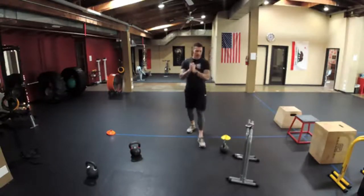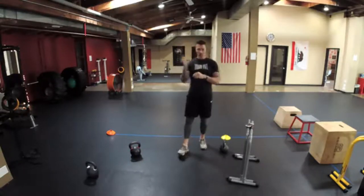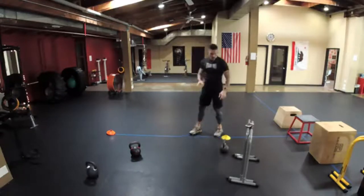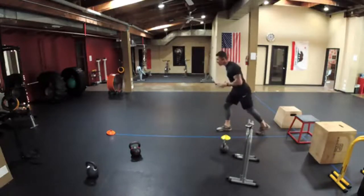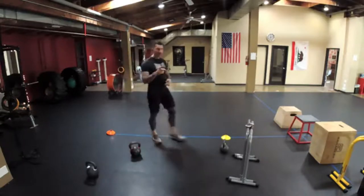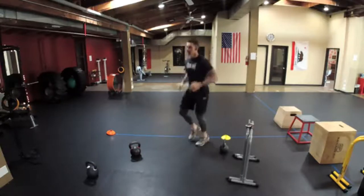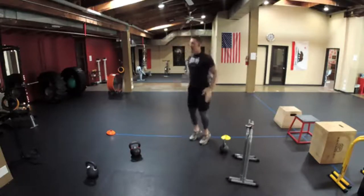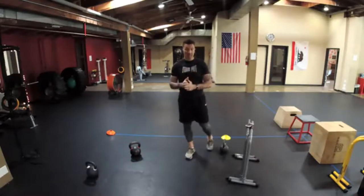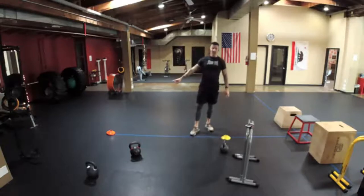I encourage you, if you can, to do something where you can get some movement in — it'll be more fun. You're going to start on one of the cones and run 40 yards to the other cone. If you don't have that available, you can do high knees, jumping jacks, or any kind of cardio indoors for about 15 seconds.